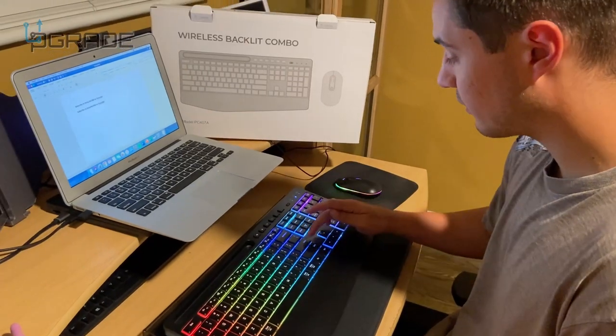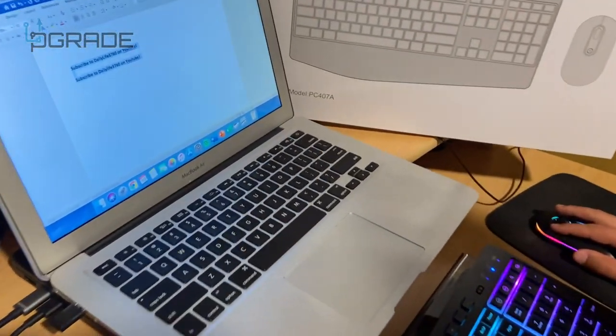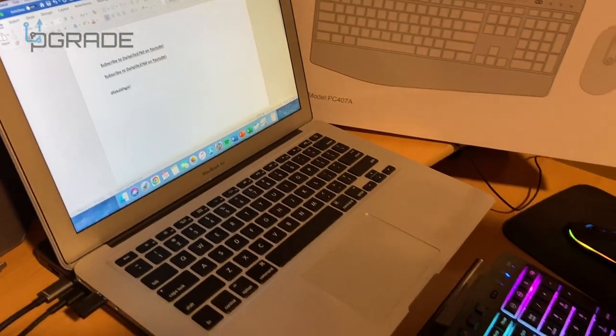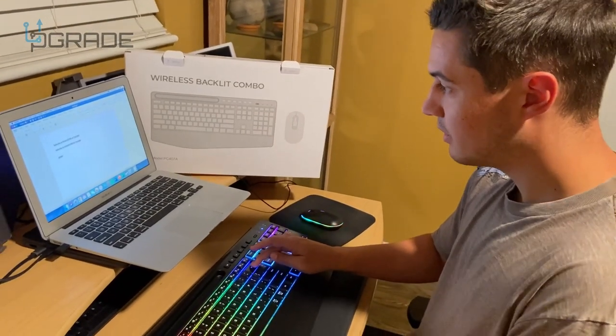You can see the mouse works perfectly fine — I can move it around, highlight stuff, bold it, underline it. And I can also type with the keyboard perfectly fine. What's really cool are the backlights — I really like them, they make it look really nice aesthetically.